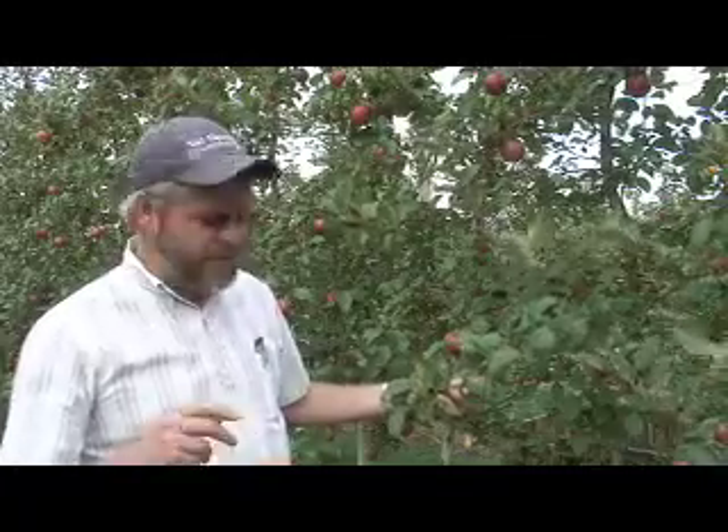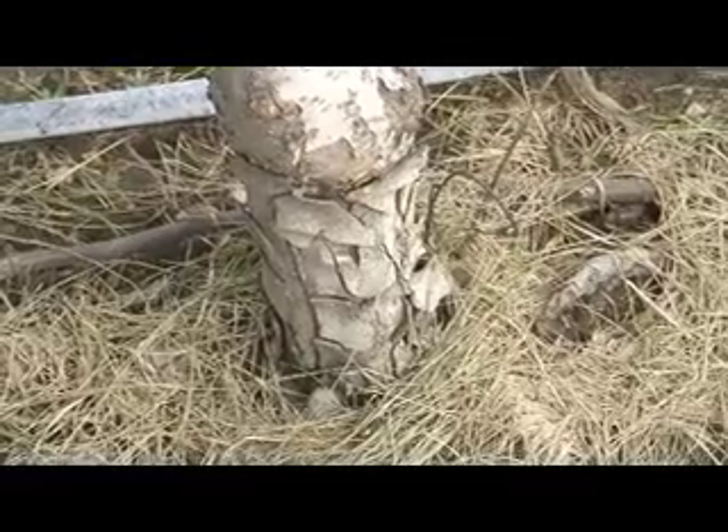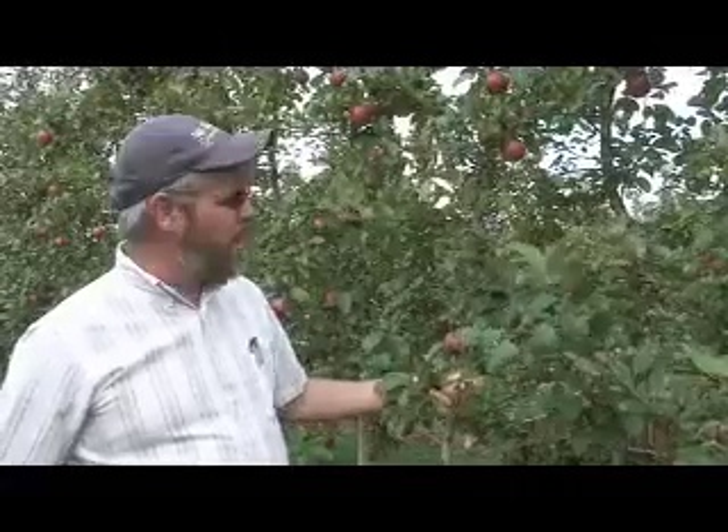A field characteristic identifying G16 is the characteristic cracked bark look on the rootstock — kind of chunky squares — that you can see as a field identifier for G16. Geneva 16 is fire blight resistant, so that's a plus, but watch your spacing closely with these, and I'll be curious to see how these perform over the next five years or so.